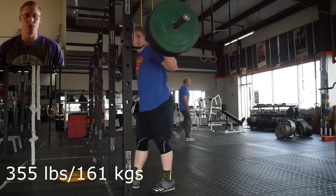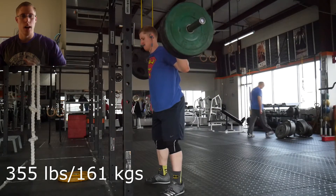Hi everyone. In this Form Focus video I want to talk about why I've been not using a belt quite as much, and I'll also get into why I still use knee sleeves a lot.